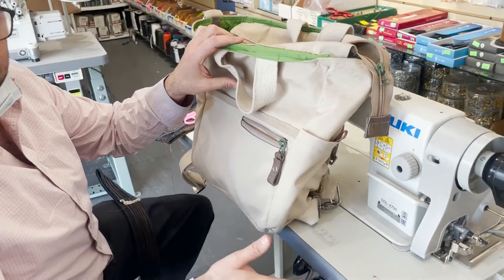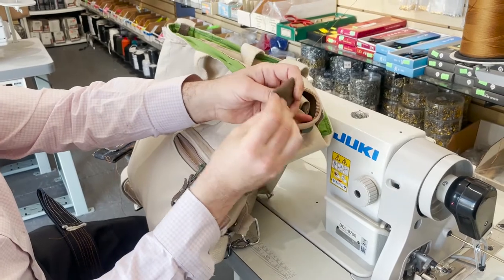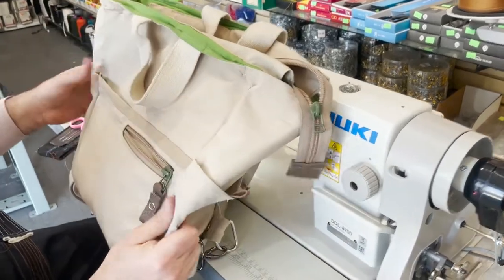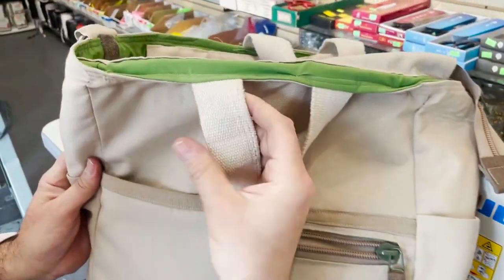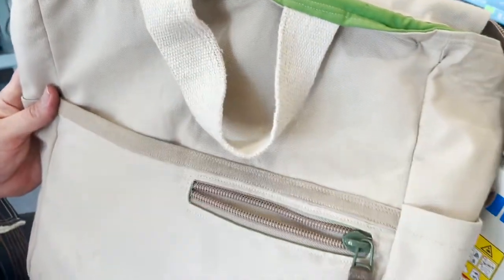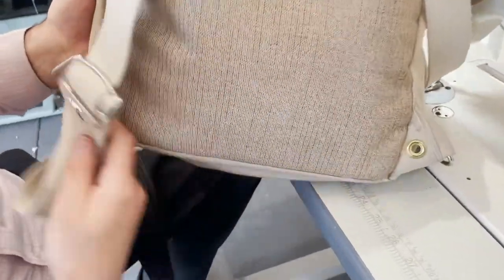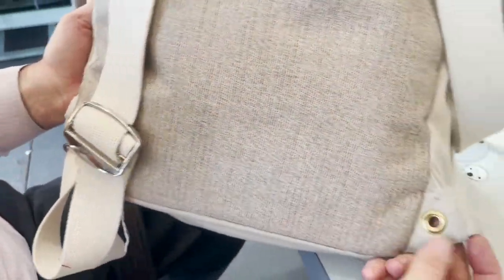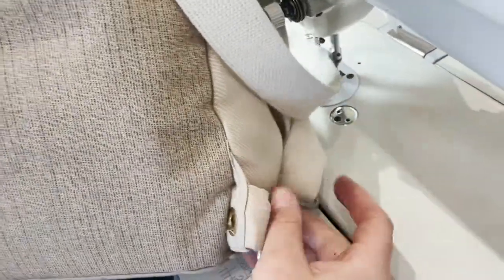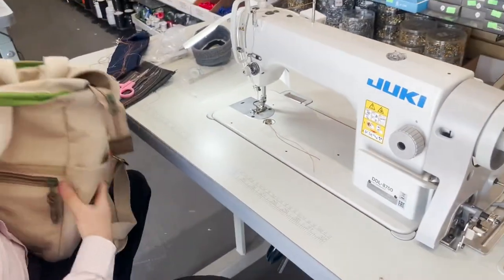I told her she would definitely need the walking foot because she does all these thick areas with webbing — this is cotton webbing. It's a beautiful backpack, and she's going to end up buying all this hard work.